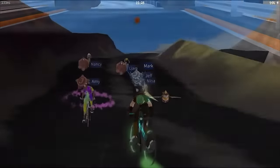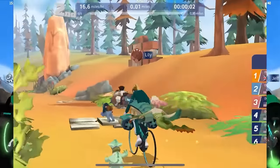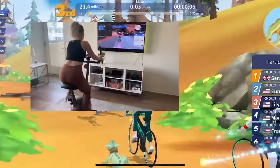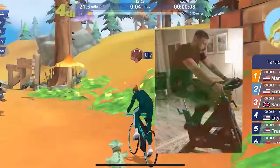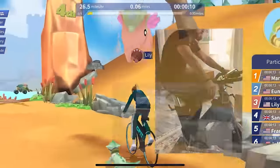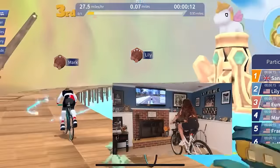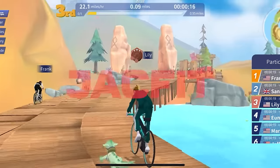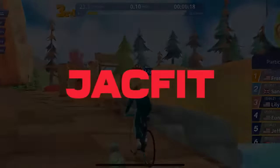This is where you can just ride on different tracks with other people online. They've got a bunch of different maps and a bunch that you have to unlock using J coins that you earn as you play the game. The coolest thing is you're on the map with other live people exercising with you, and it is hard to describe how much fun it is.